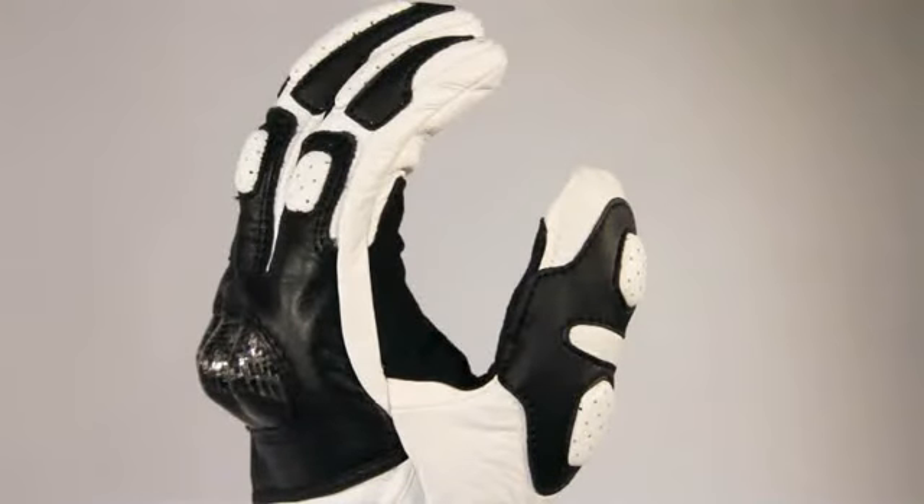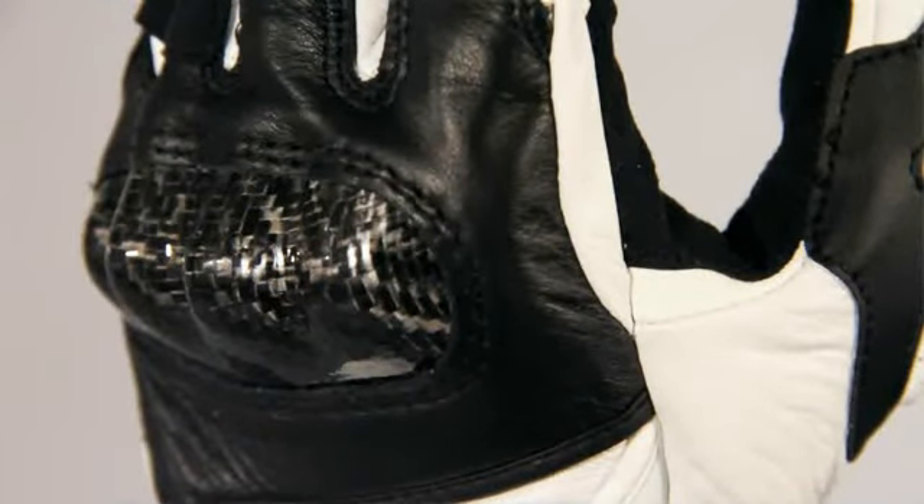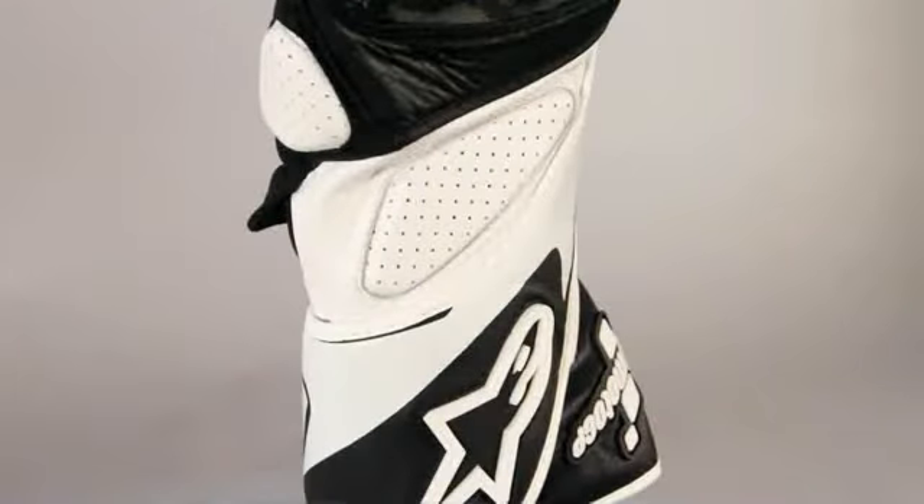The pre-curve finger construction helps prevent fatigue while riding and also improves comfort. A carbon fiber knuckle offers excellent impact protection, with additional protection provided by EVA foam padding on the wrist, fingers, and thumb.